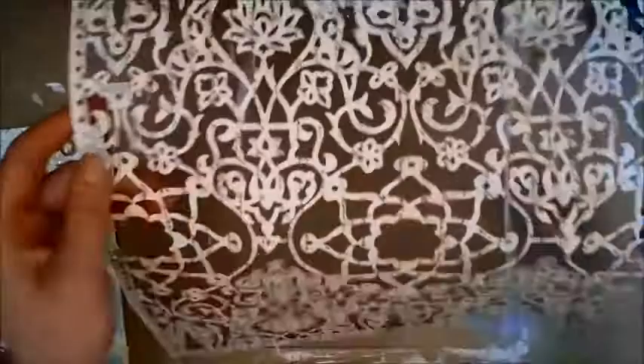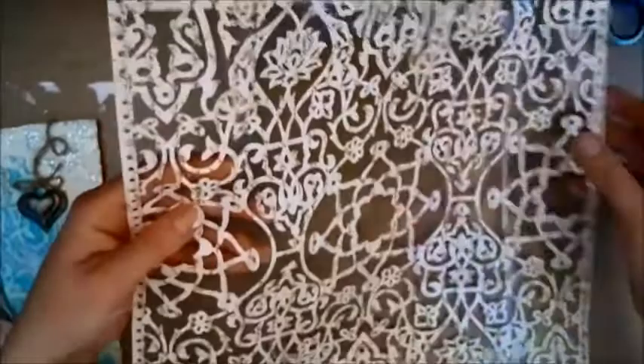We're going to Mod Podge or glue this down to our white background canvas board. Now my canvas is dry and as you can see there are little dents from the painting that was already on it, but that doesn't matter at all because I'm going to make the background pretty texturized anyway.